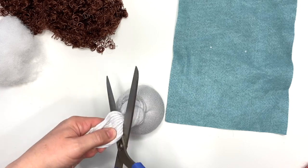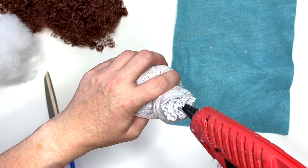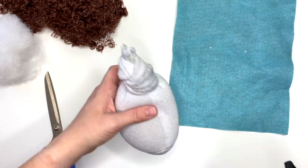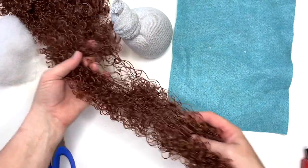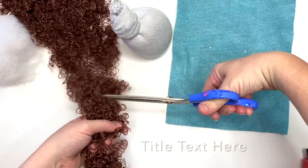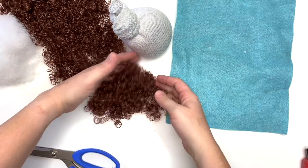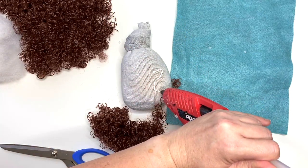Cut that part off but don't throw it away — we always end up using all these little pieces somewhere. I like to add a little hot glue strategically to make sure this stays put, and it's gonna help us form our hat. Now this material is pretty amazing — unlike merino wool, you don't have to pull it apart; you can just hack away at it with scissors and it will be so forgiving. Grab yourself a bunch of it, then we're going to add glue.